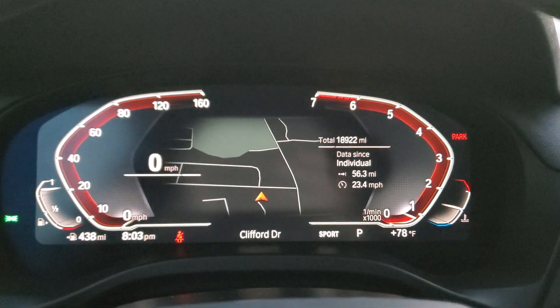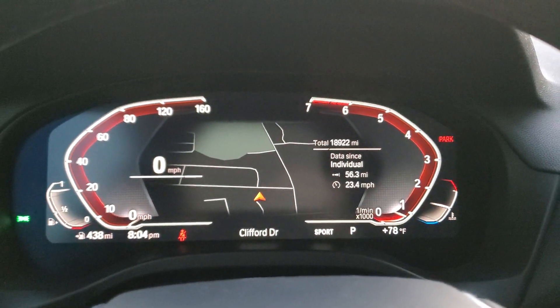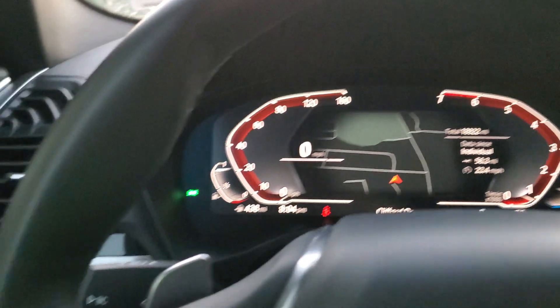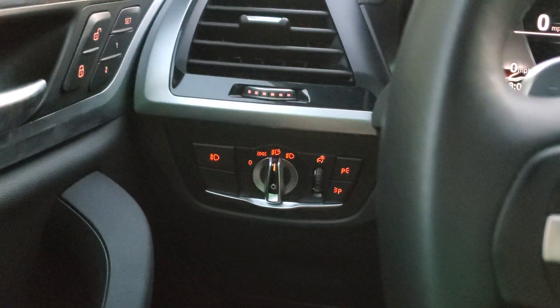Hey guys, what's going on? Welcome back to the channel. So, today I just thought I'd show you a demonstration of how the swivel headlights work on a BMW X3. It only works in the auto mode.